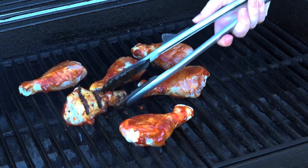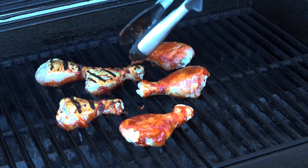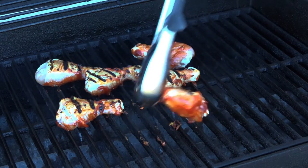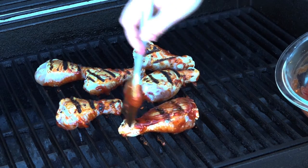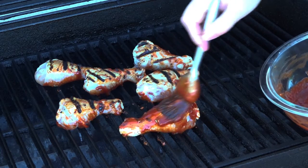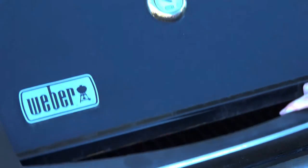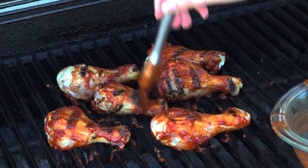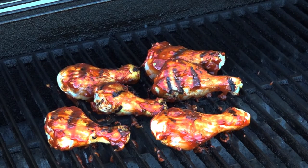Take a look at these — they have that nice black mark so let's flip them over. Start brushing on some more sauce. Brush on more sauce every time you flip them. Make sure you close the lid when you're not directly working with the chicken. After that initial sear on both sides flip them again, brush them with more sauce, and then reduce the heat a little bit.